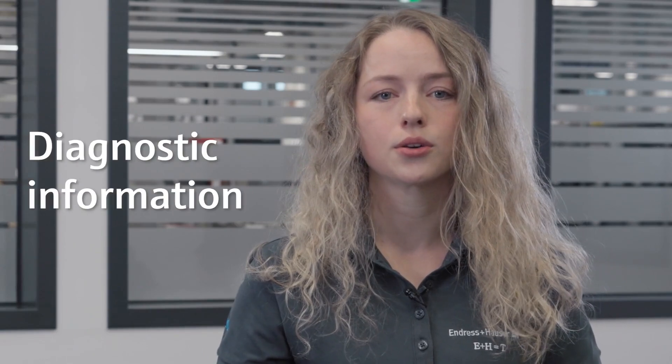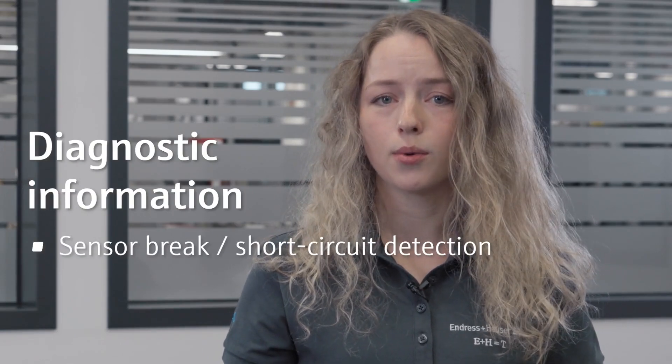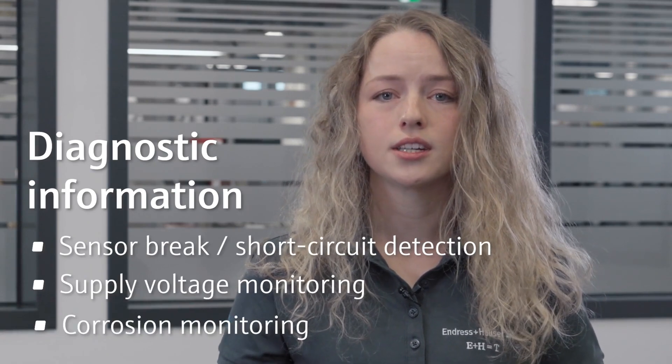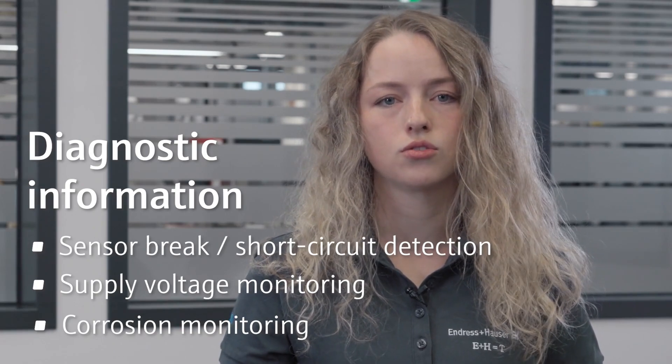Their electronics offer unsurpassed reliability, accuracy and long-term stability, while diagnostic information according to NAMUR NE107 and sensor and device monitoring like corrosion detection of the sensor wires ensure highest plant uptime in processes across all industries.